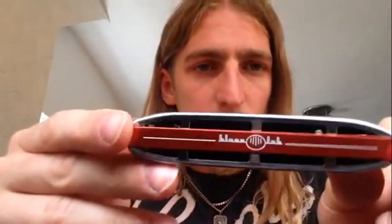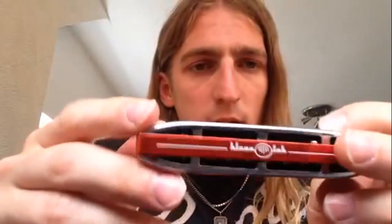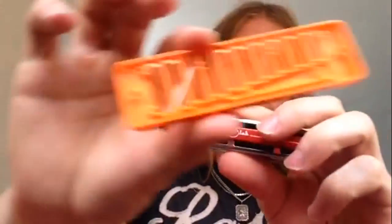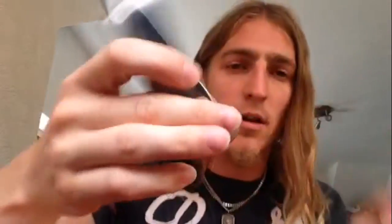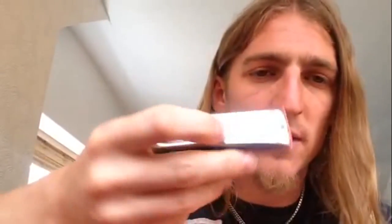The other differences I noticed: this is obviously a bit heavier than the plastic comb, which weighs more or less nothing. It's not really heavy, but it gives it a little bit more weight, which I quite like. It just makes it feel more solid and a bit more expensive, which is always nice.